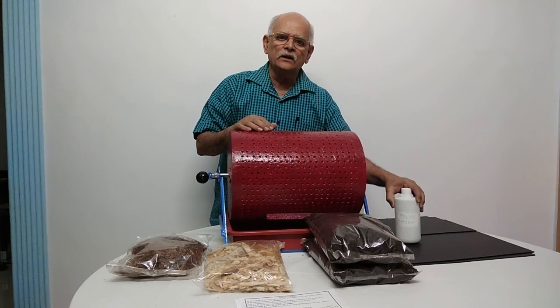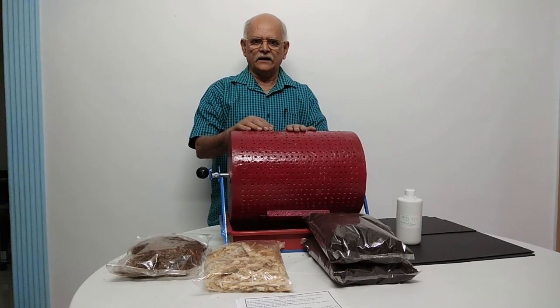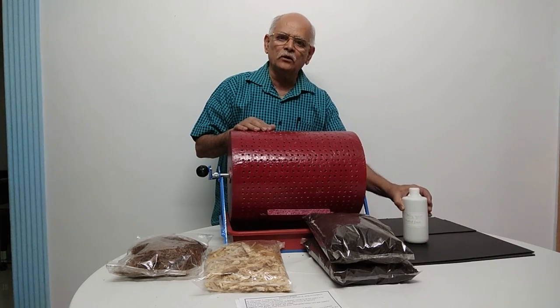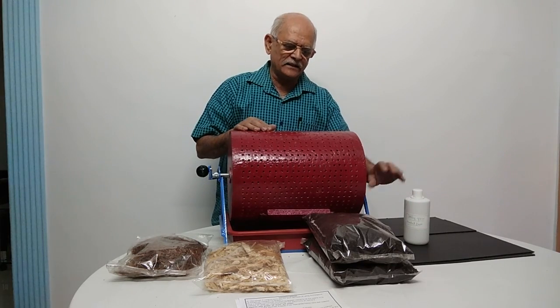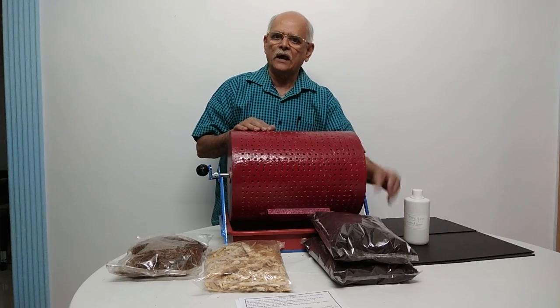This herbal geoculture is provided to prevent fruit flies from being generated in this Aviratpatra. If you need this herbal geoculture, it is available with me. At the same time, if you need the bio-culture, that is also available with me.